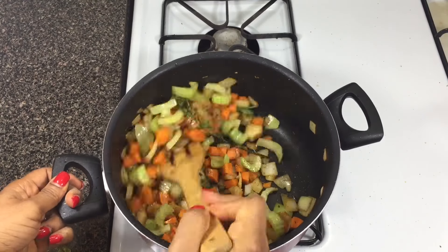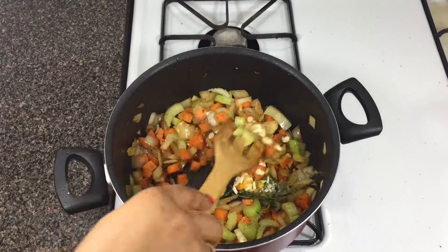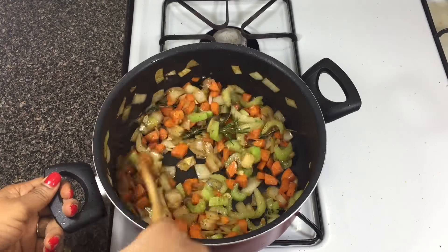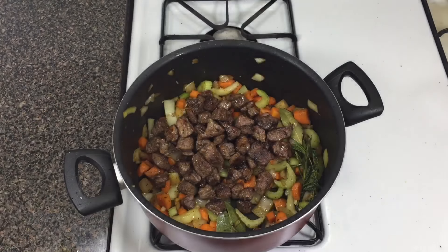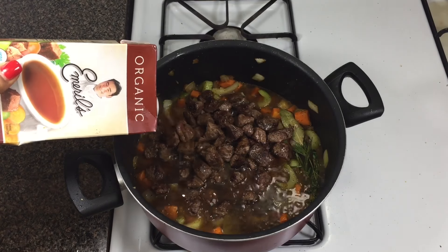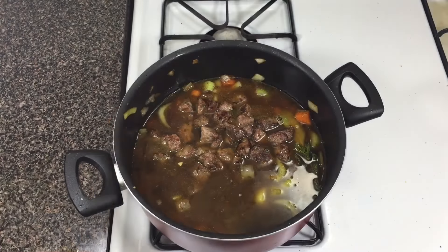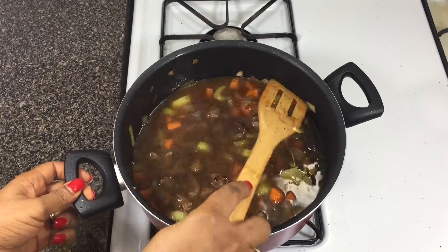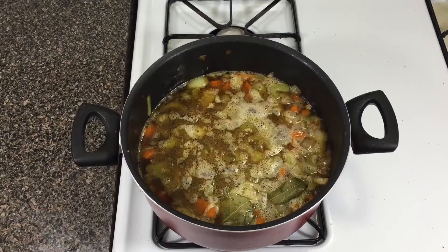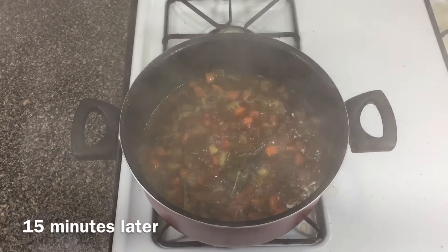Now I'm adding the habanero peppers and garlic into the veggies, stir-frying for a few more minutes — just make sure you don't burn the garlic. Then I'm adding the meat and all the drippings back into the pan, making sure to scrape everything in so you don't lose any flavor. I'm pouring in the beef stock — I'm using a store-bought organic one today. Bring it to a boil, cover, and let it go for 15-20 minutes.